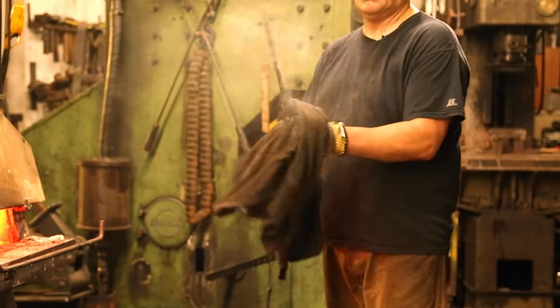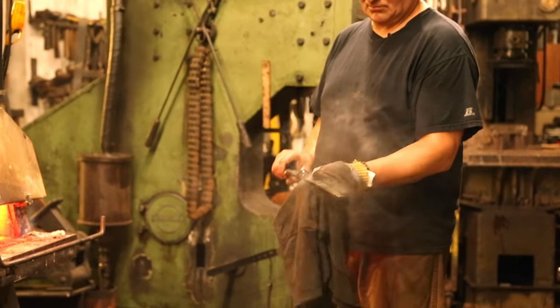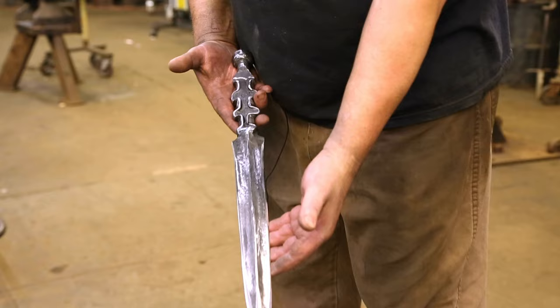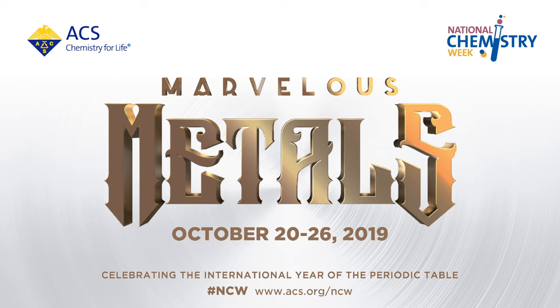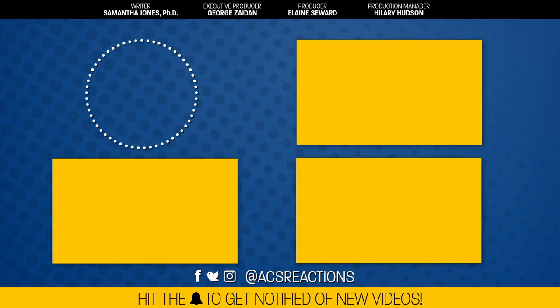This process is called tempering. Arnon did the quenching and tempering all in one step, but you can also do it in two. And there you have it — a flashy new dagger for the Reactions crew. We're celebrating National Chemistry Week, which this year is all about marvelous metals. If you want to join in, check out the hashtag NCW or click the link in the description to find out more. See you next week.